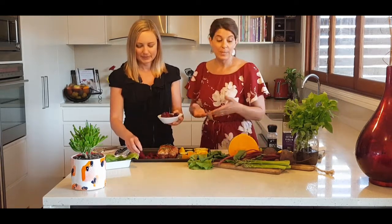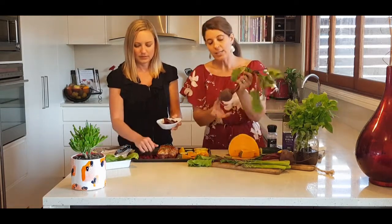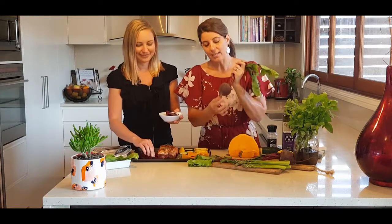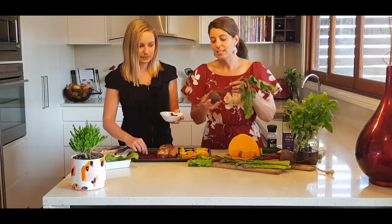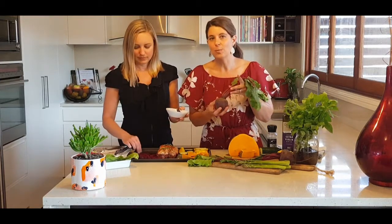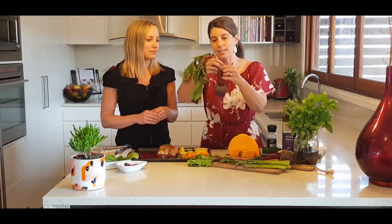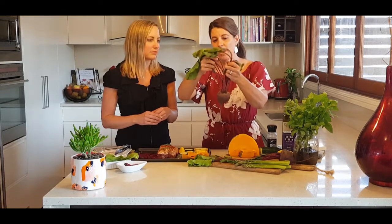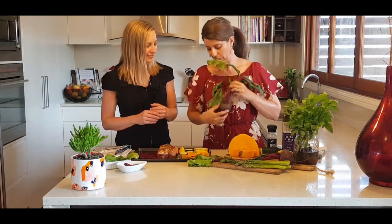If you even look at beetroot, it actually looks like the shape of a heart. And when you juice beetroot, the colour is red - it looks like blood. So this is an excellent vegetable that actually looks like what it does in the body.